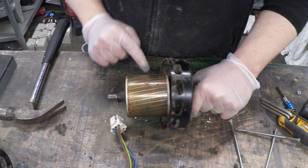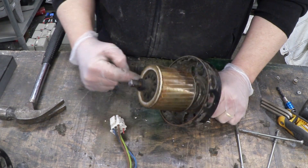The next thing to do is to remove this, which is little more than whacking it hard with a hammer on here.